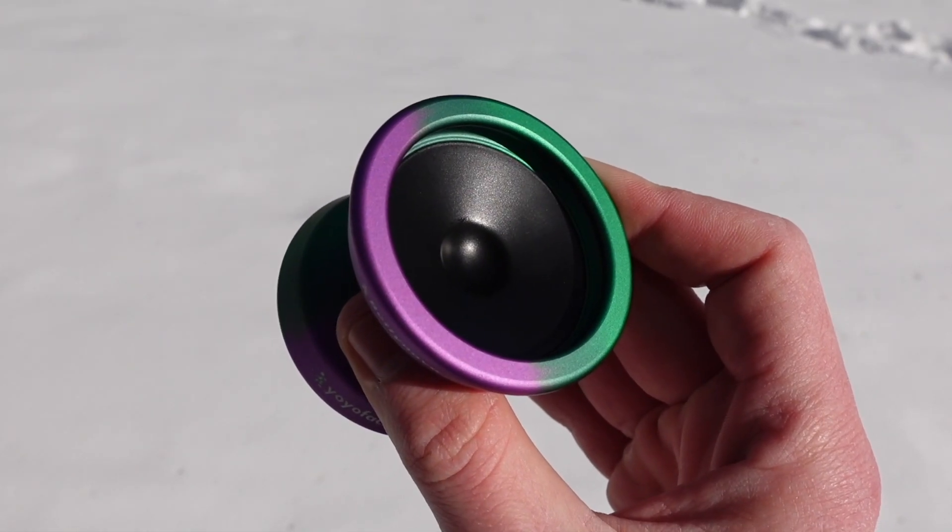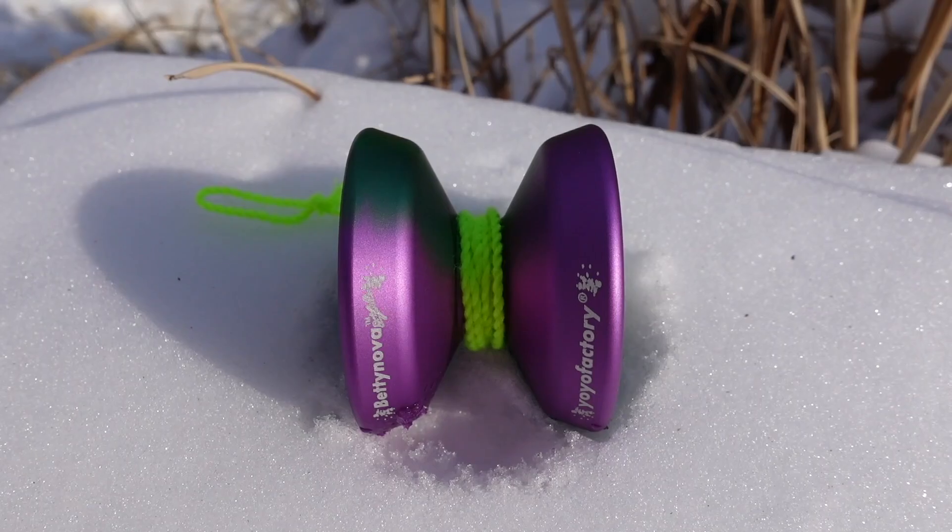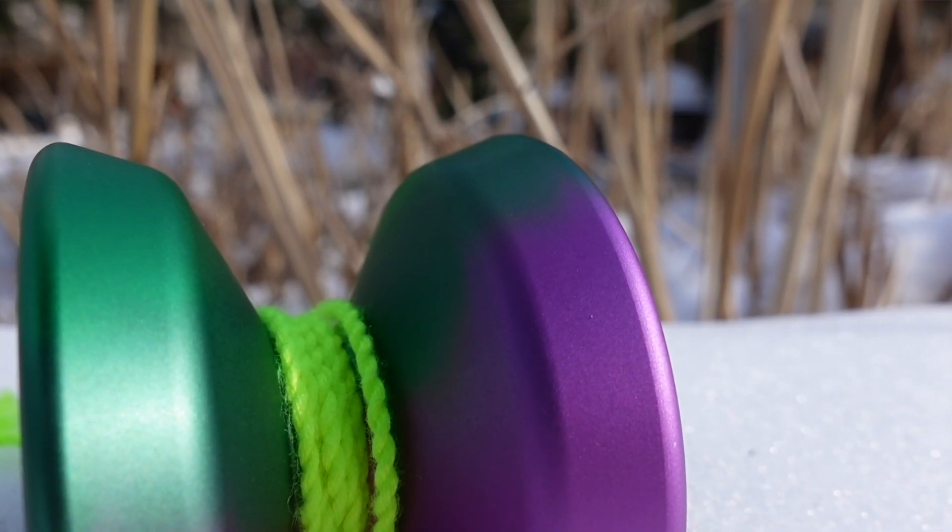This right here is the Betty Nova. It is the signature yoyo of Betty Gallegos, who is one of the best yoyo players in the world. This is actually a newer version of the Betty Nova, which has plastic caps with a dimple in the center so you can finger spin to infinity and beyond. It's got an H-shape and the edges on it are rounded off, so it's nice and comfy cozy in your hand.